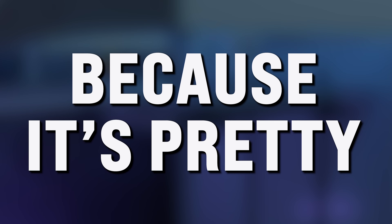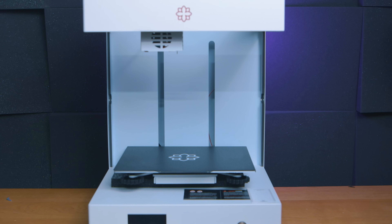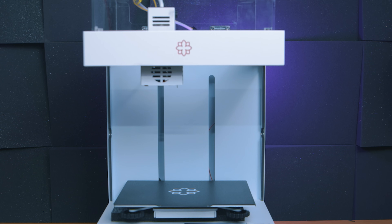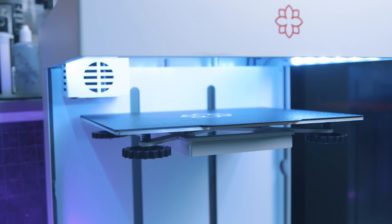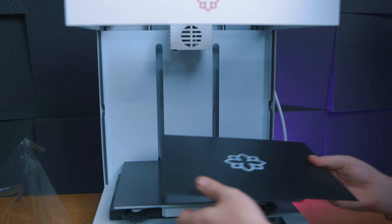Oddly enough, and kind of making the same point, this is actually my eight-year-old daughter's favorite printer I've had recently — because it's pretty. Now this printer does have some nice features. It's no bed slinger; the print bed raises and lowers in the style of a CoreXY printer.